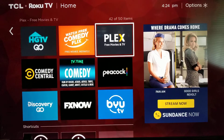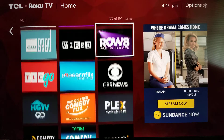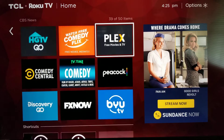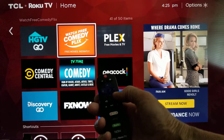Now say you want to move something. Say I wanted to move 'Watch Free Comedy Flicks.' If I wanted to move that, I would again press that little star button.